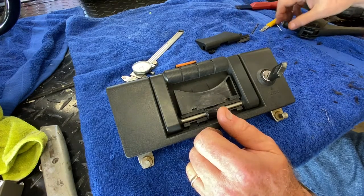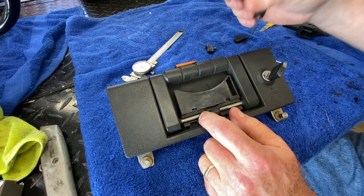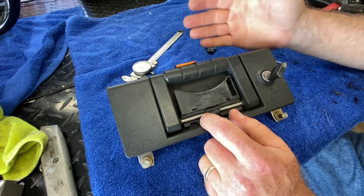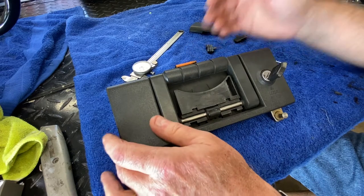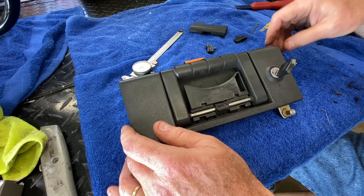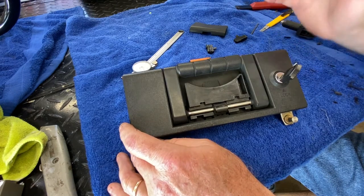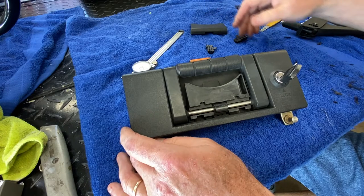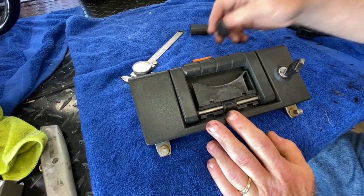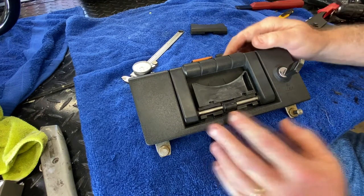I'm going to repair this with pop rivets, believe it or not. I think it's going to work fine, and I believe it's going to be much better than trying to bond this with something. I'd need some sort of exotic material or kit to bond this P6 back. I don't have time to mess around doing all the research and ordering something online only to have it not quite work right. So I'm just going to do it mechanically. And I have to reiterate — if any of these parts were broken, I wouldn't be doing this at all. I'd be searching for another one and just changing the lock set over to match my key.